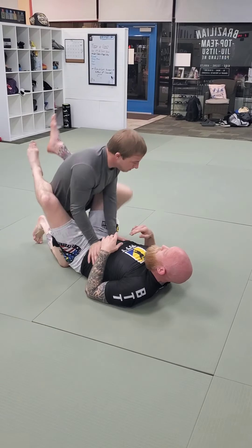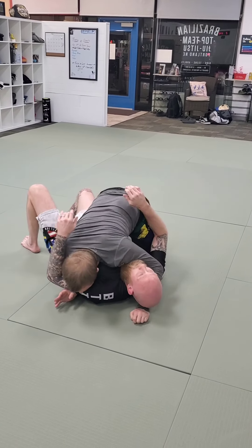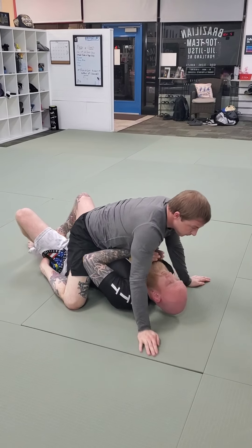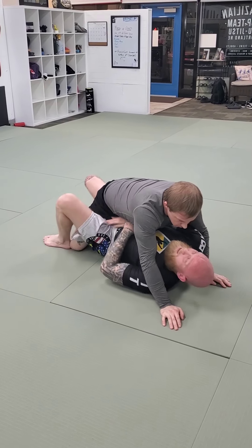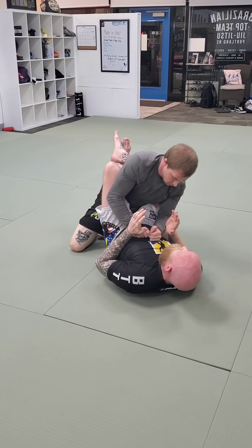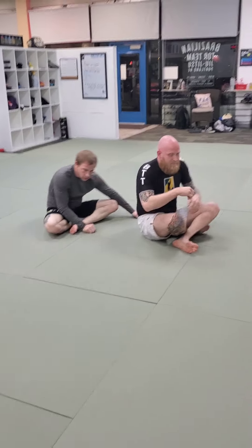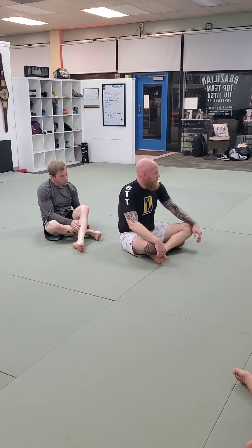One more time - practice your break and pass, get to the mount. I've got to get my arms safe first. Now I do the kick line to clear. Now I frame, frame, turn, get above the knee line. If my ankle gets trapped, lean away to circle my foot into the closed guard. This is our elbow escape. Keep in mind, you may not be using your elbows at all - it could be your hands, it could be your forearms. See what works for your body style.